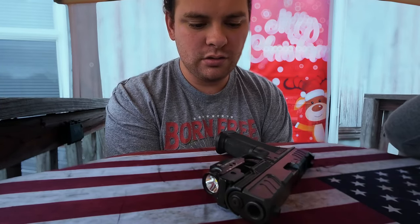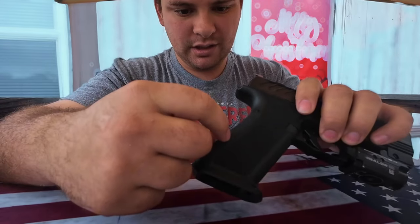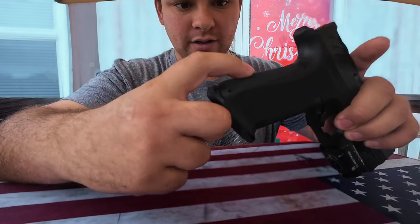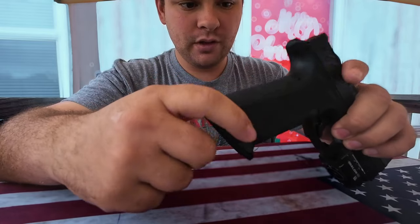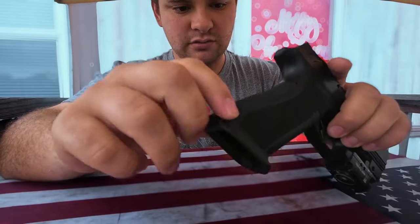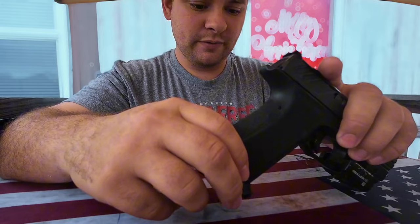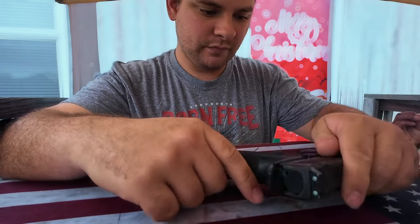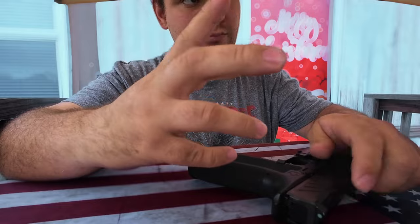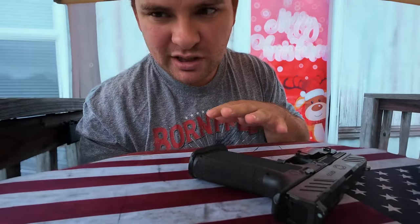Welcome back to the channel. What we're doing today is cleaning the stippling on here, because you get a lot of dead skin and dirt. I made a video before — we're doing it again. I kind of got it a little wrong last time, but it's kind of the same process.